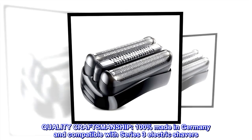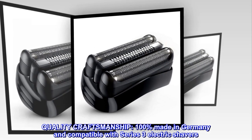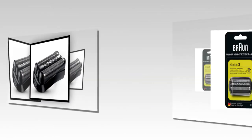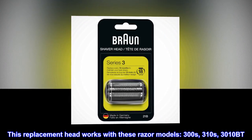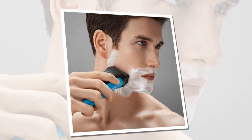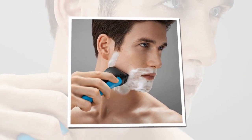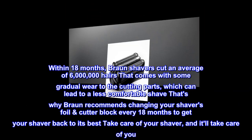Quality craftsmanship: 100% made in Germany and compatible with Series 3 electric shavers, including models 300s, 310s, and 3010 bt. Within 18 months, bronze shavers cut an average of 6 million hairs, which comes with some gradual wear to the cutting parts.